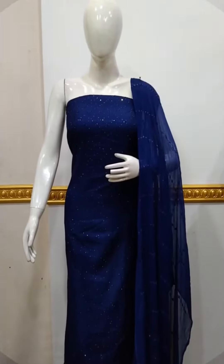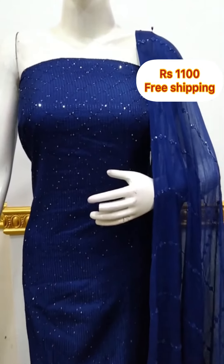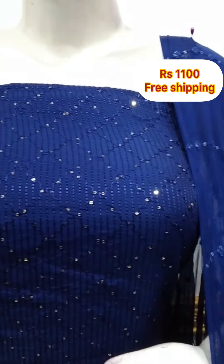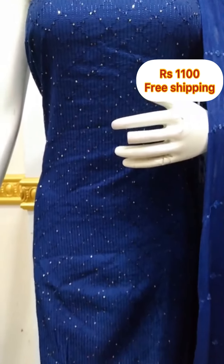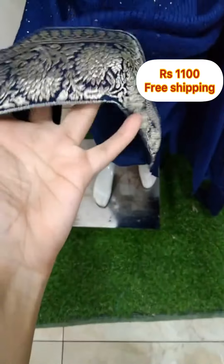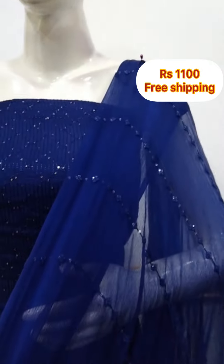The next top is in silk fabric in a blue color. On the front side, there is sequence work on the embroidery and a banarasi border on the top. The top is 48 inches in length and the shawl is in chiffon fabric. The bottom is the same color at 2.5 meters.